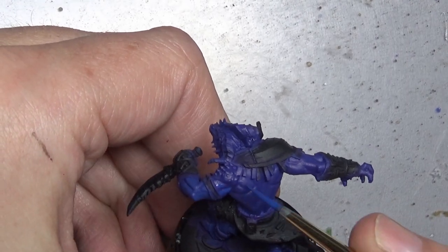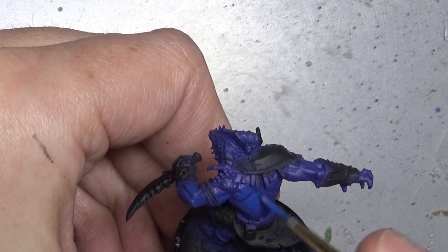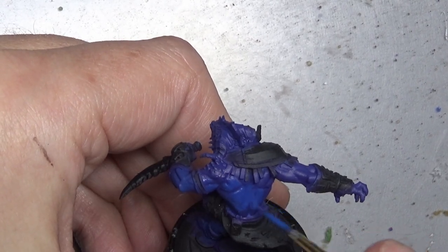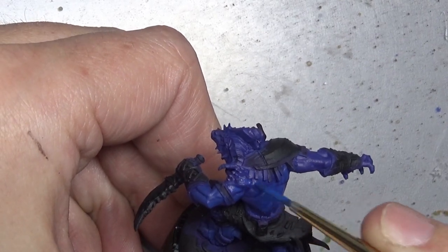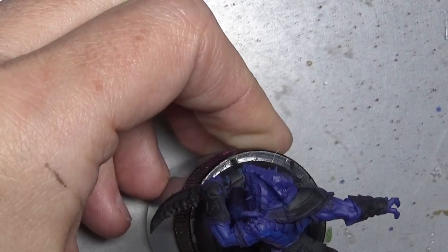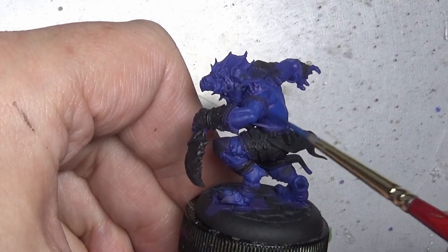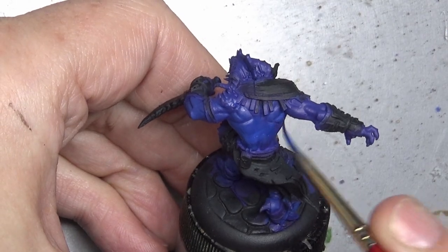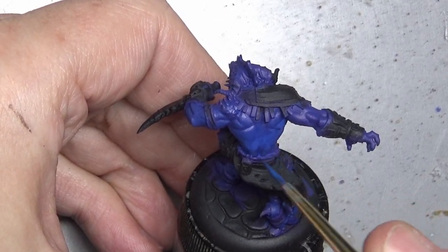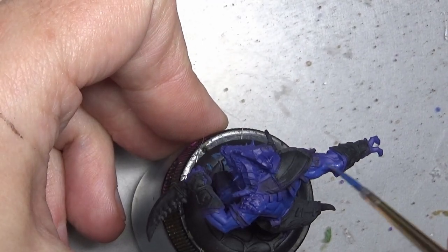Welcome back to the channel everybody. Today we are going to be painting up a blue dragonborn. I've been doing a lot of technique videos lately and I decided to go back and just paint a miniature. Nothing new here — just going over some of our old techniques and I'm going to throw a few tips and tricks at you while we paint up our very blue rogue. Brush is at the ready, let's begin.